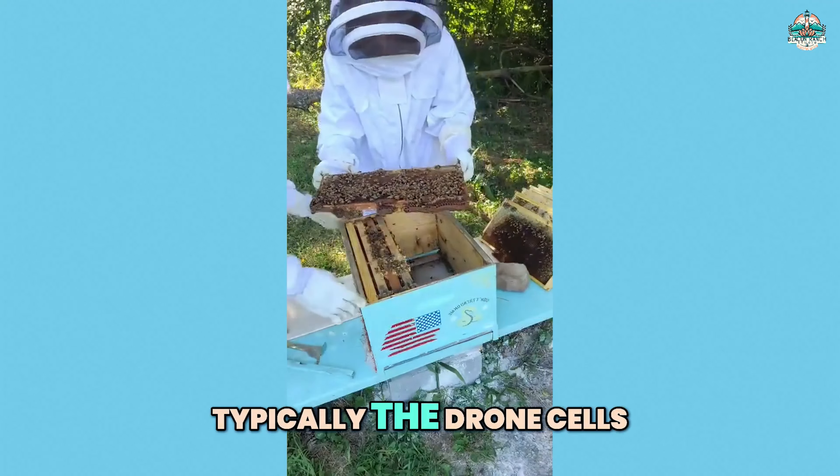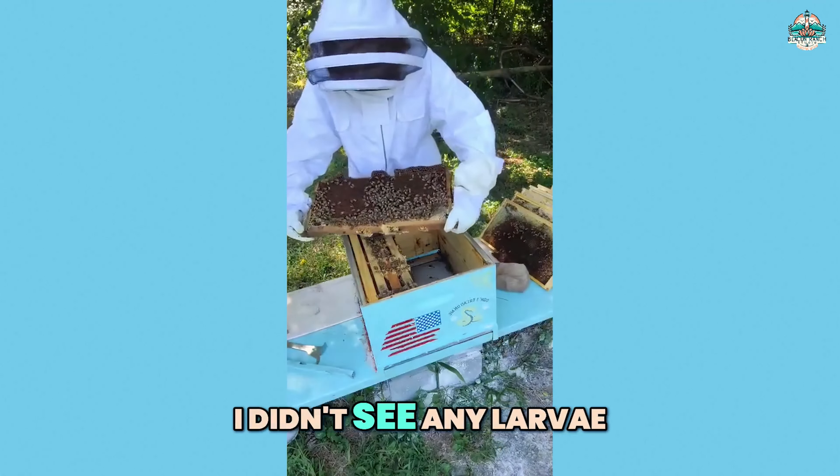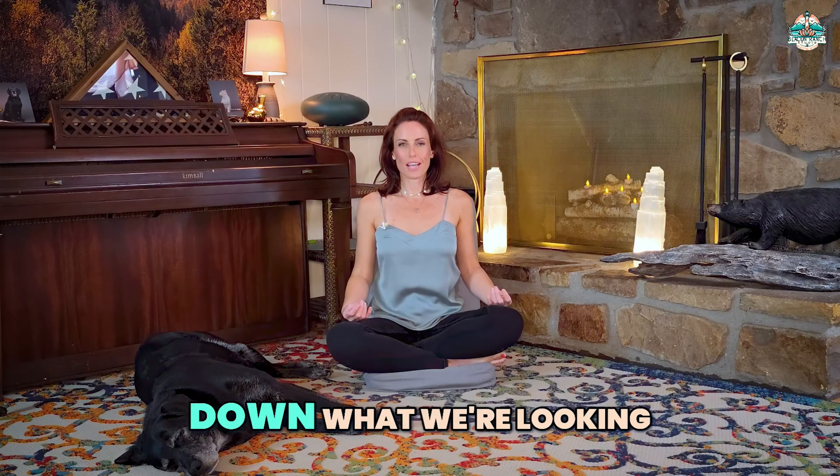This video follows up our recent live hive check-in, where we encountered some intriguing developments. During our recent hive inspection, I noticed some worrying signs.